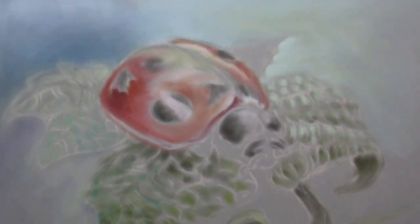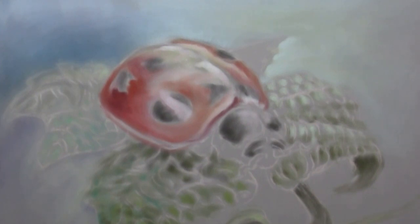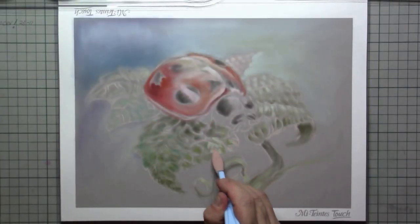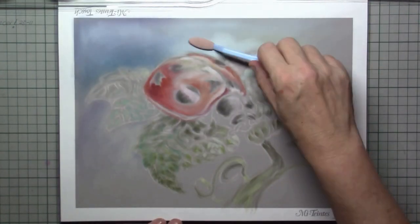With pan pastels it's like it's just working itself out — it's a nice powder that blends together easily and gives that soft feel. As the drawing continues, it combines very nicely with the pastel pencils.